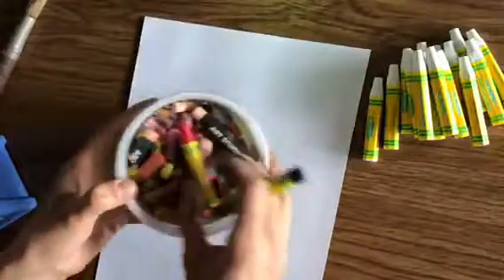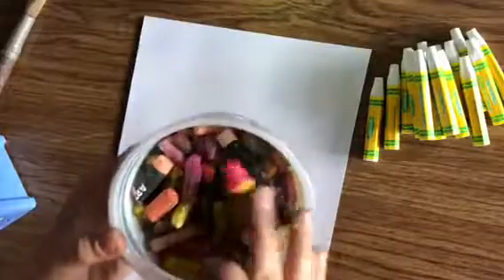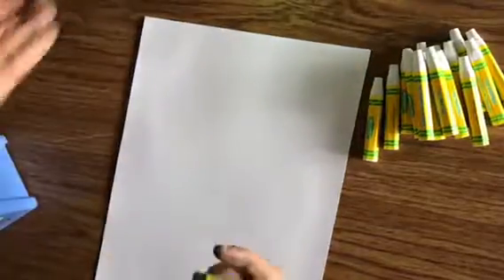We're going to use oil pastels. We're going to use a black oil pastel, and then you're going to use oil pastels with warm colors. So that means yellows, pinks, reds, oranges — anything that kind of reminds you of fire or sunsets.